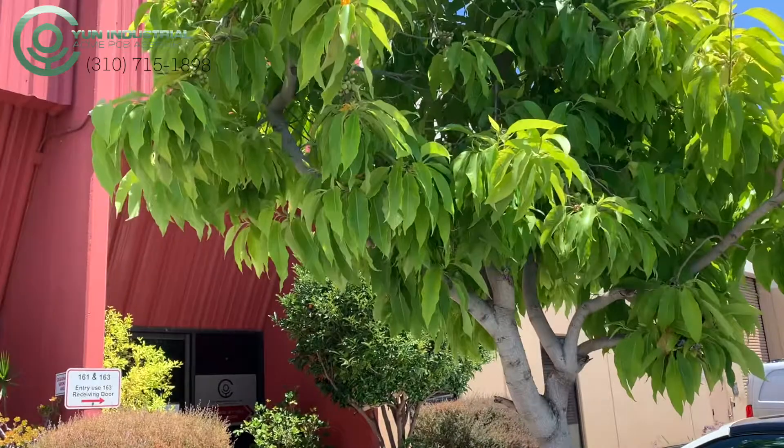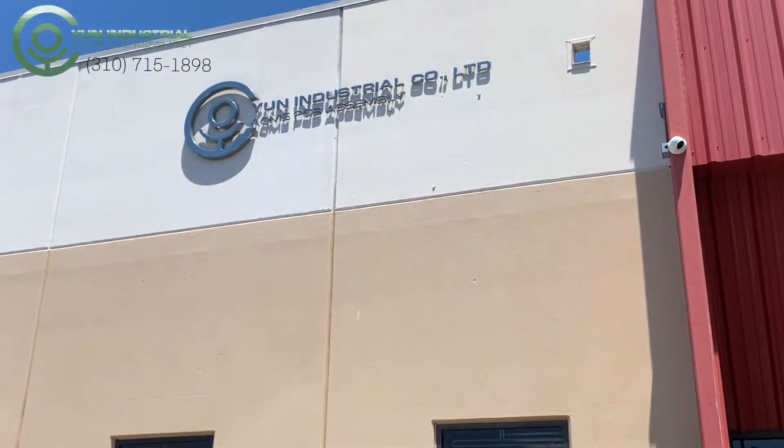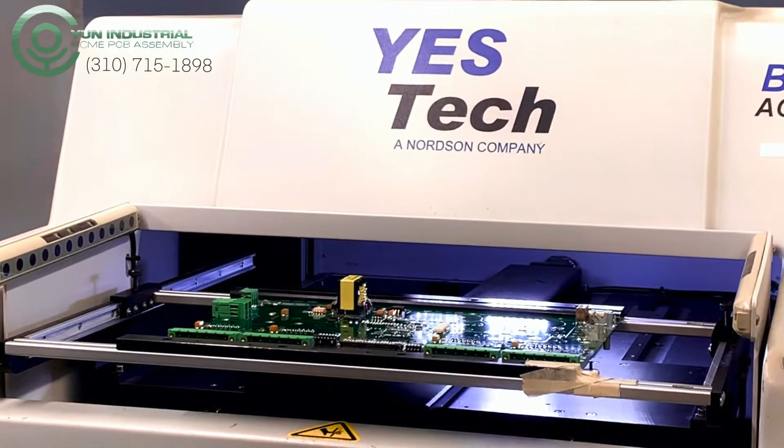Here at ACME PCB Assembly, quality is of the utmost importance as well as our specialty. Sometimes, visual inspection just doesn't cut it. Sometimes, you need specialized machinery.